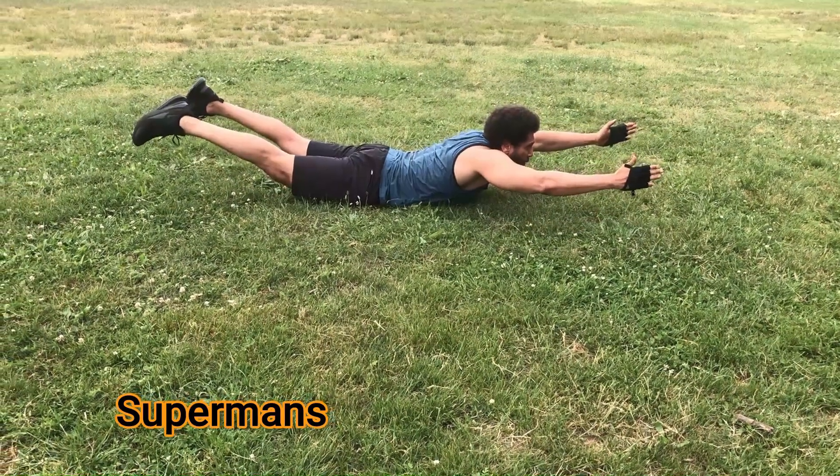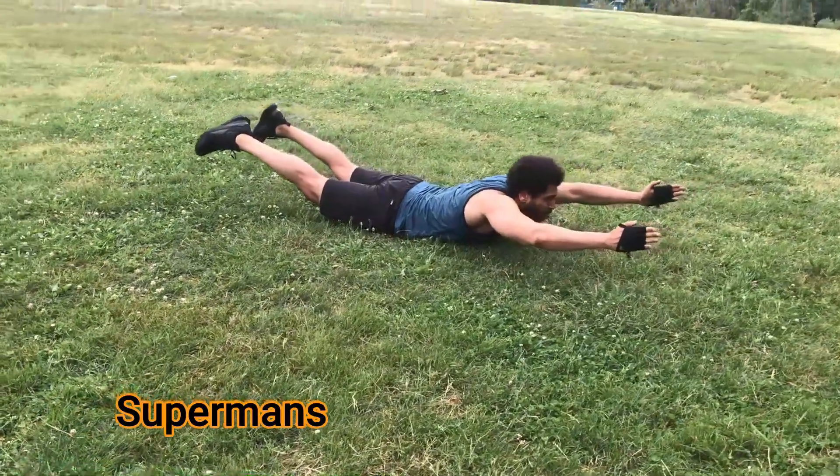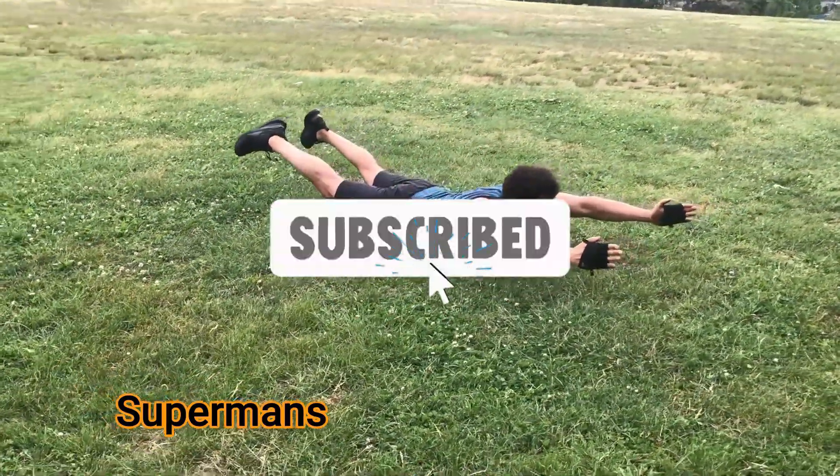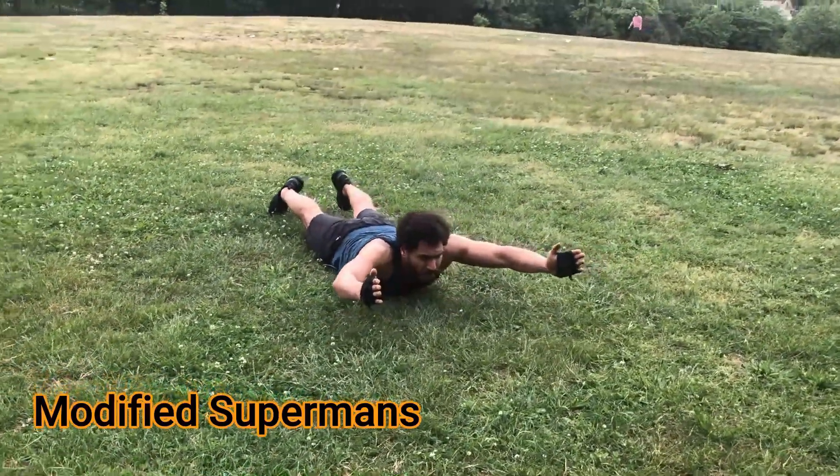Okay, team, we're going to start off with this movement face down, arms overhead, legs about shoulder width apart, and then we're just going to drive up, squeezing our glutes, holding the arms up in the air, and our feet in the air at the same time.